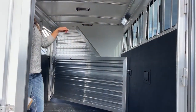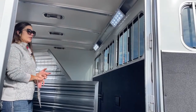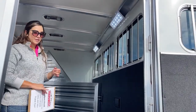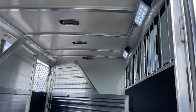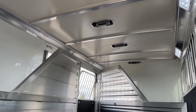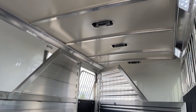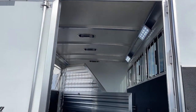We've got two Opti-Bright LED lights in here — super bright and really nice to have when you're loading and unloading in the dark. Above each stall we've got our roof vents. Those roof vents push forward and backward — push them forward, they help drag air in; push them back, they help drag air back out, keeping airflow going over your horses' heads and backs.